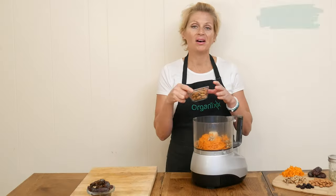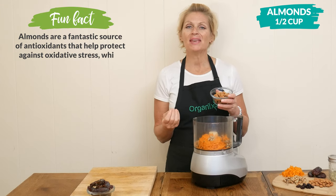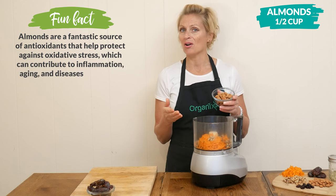One half of a cup of almonds, which are also high in healthy fat and protein, and this may help sustain your energy for a longer amount of time.